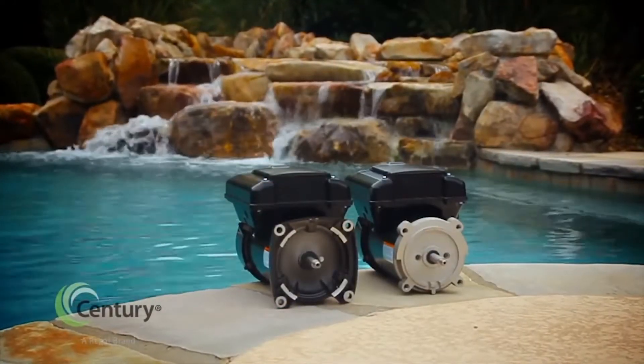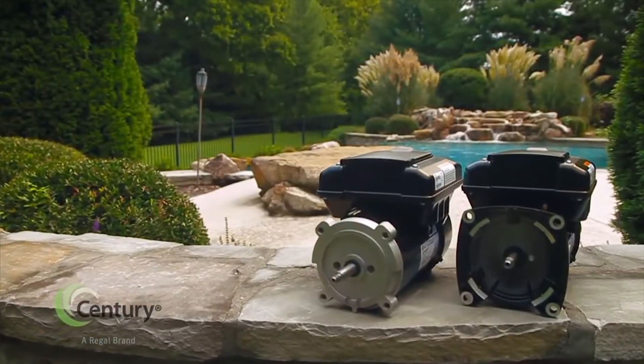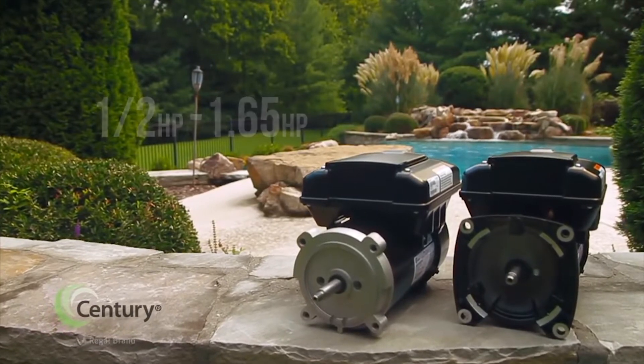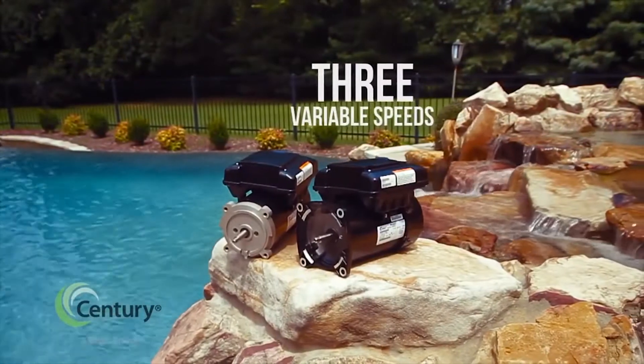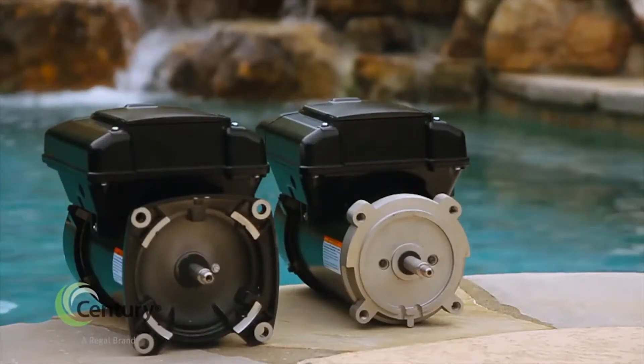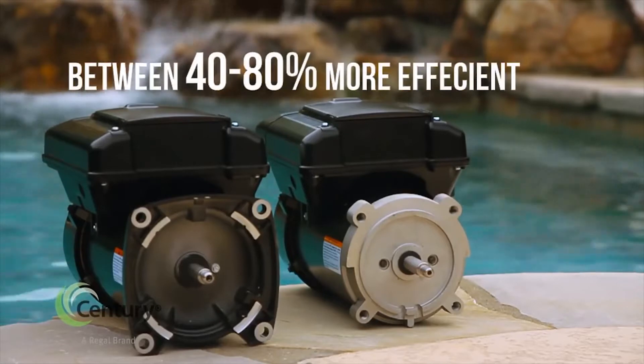Century's V-Green 165 is a versatile replacement pump motor suitable for applications ranging from half to 1.65 total horsepower. With three variable speeds, the 165 is capable of delivering superior energy efficiency of between 40 and 80 percent versus a standard single-speed motor.